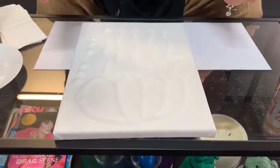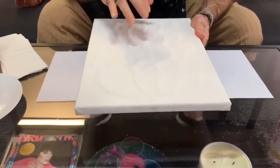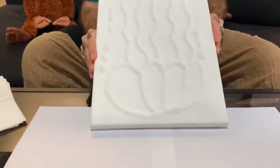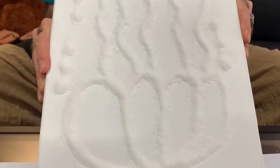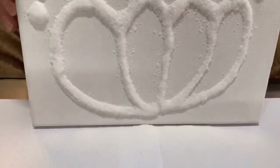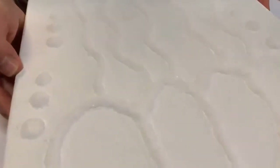All right guys, now we've let our design dry. The glue should be dry now and the salt should be stuck to the canvas. Now we have to get the excess off the canvas so that we can start applying the colours. The easiest way I've found is to put some paper down on the table, then just tip your canvas up very, very slowly and get the excess off — this also allows you to reuse the salt later on. Just give it a good tap to get the excess off, and as you can see I've now got a nice design with all that salt stuck to it.